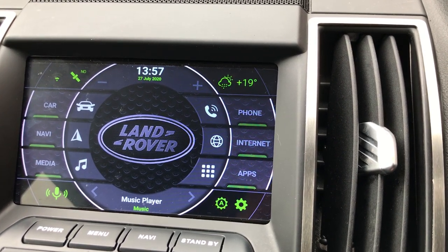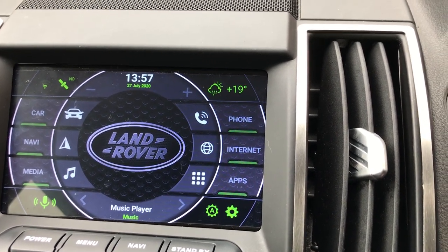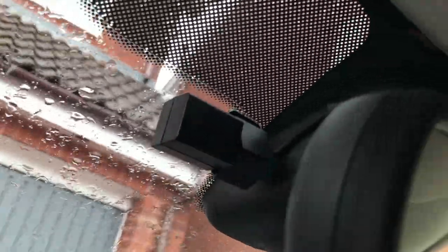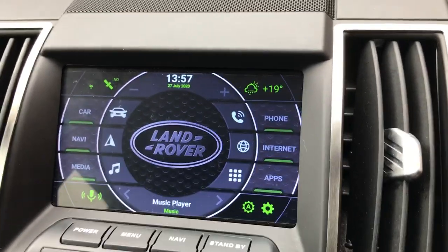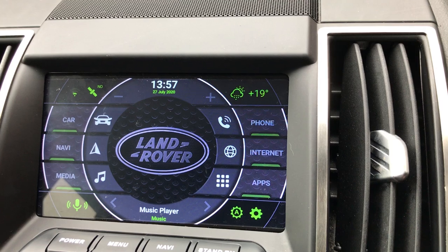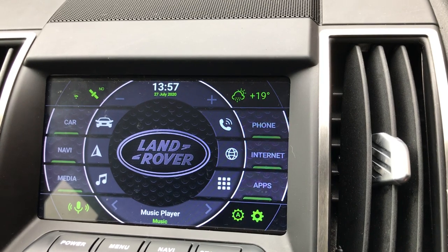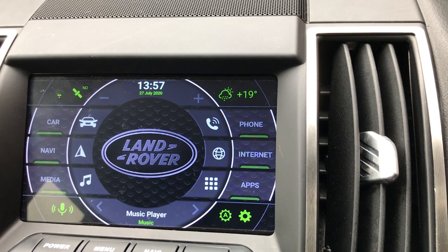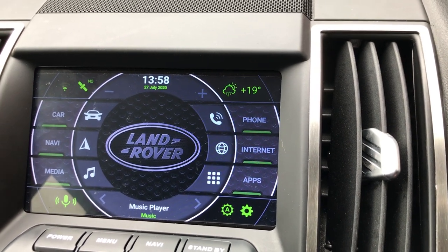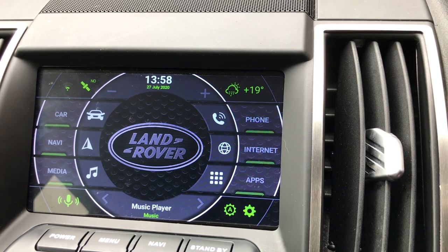I've also got the Xtrons DVR front camera fitted, which is up in the line in there tucked out of the way, and also a rear view camera, TPMS, and the OBD2 unit as well. That camera was around about 15 pounds off eBay, the OBD2 port adapter was about eight pounds, and the TPMS system — it's not an Xtrons one because that was about 70 quid — I got mine for about 20.